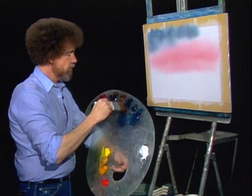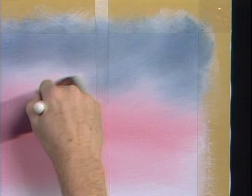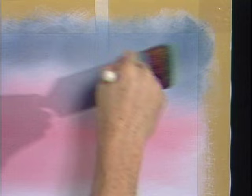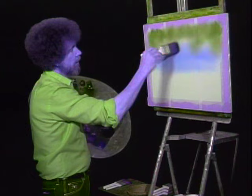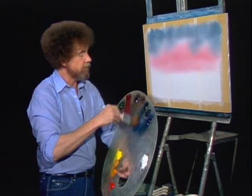Can you touch more of the black and the blue? Black and blue — that's what I get when I get in trouble at home. Blend it right down. Be careful here, because this dark color will absolutely consume your pink. In just a heartbeat it'll eat it all up. This is mostly black; there's virtually no blue in here, so be careful.